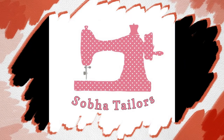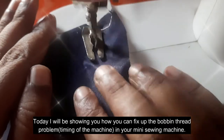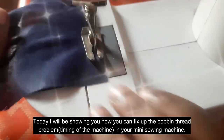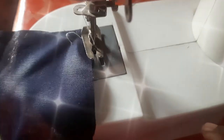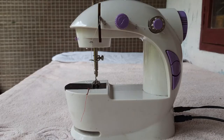Hi friends, welcome back to Shaba Taylors. What I am going to do is, in our mini sewing machine, I am going to tell you how to solve this problem — I have a question about tension.